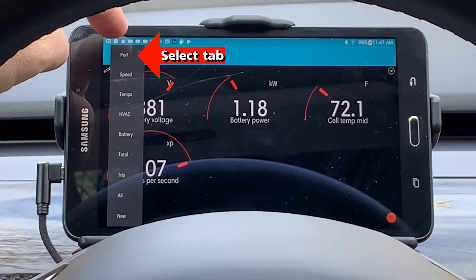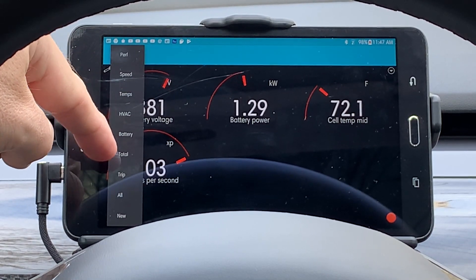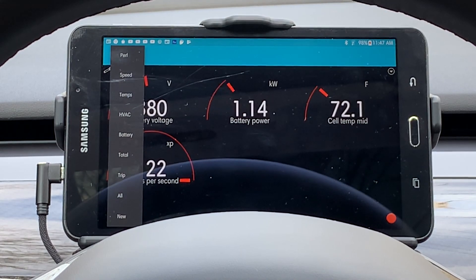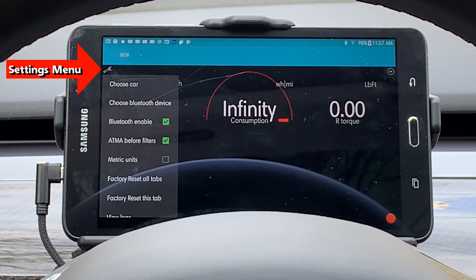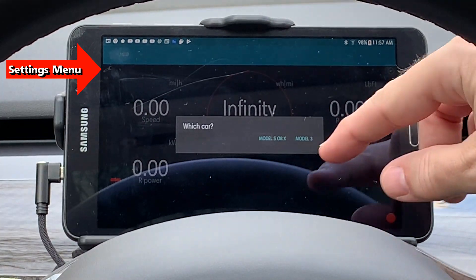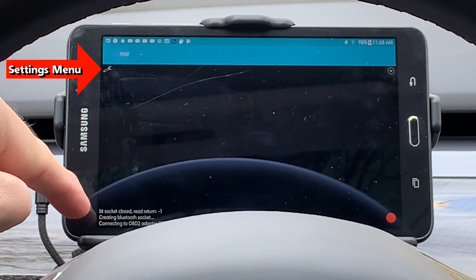The nine tabs include Performance, Speed, Temps, HVAC, Battery, Total, Trip, All, and New. The tab is currently set for Performance. Press the wrench icon in the upper left to show the settings, where you can change the car. This is also handy as a reset if anything locks up.